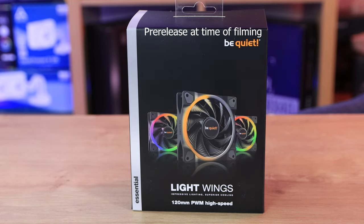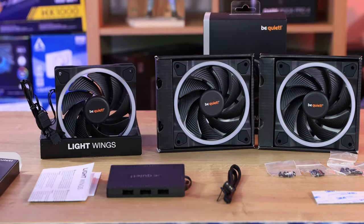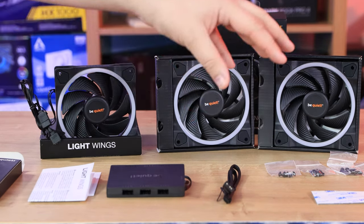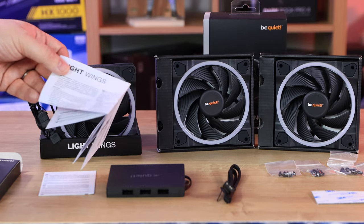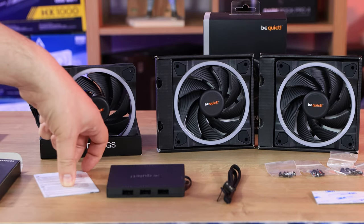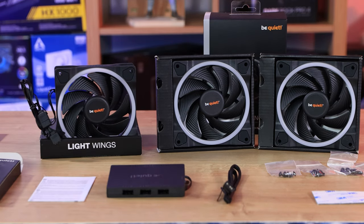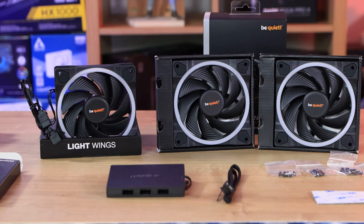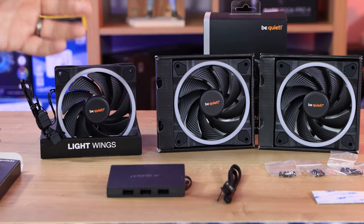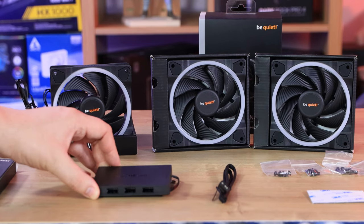This is what you get inside the box. We've got three fans, each in their own separate box, plus another box with all the accessories. There's a manual explaining how it all works and how to put it together. There's also some information about disposing of electrical items — though I'm not sure it's necessary these days, as most products now just use a QR code for the manual, which saves paper, allows updates, and saves money.